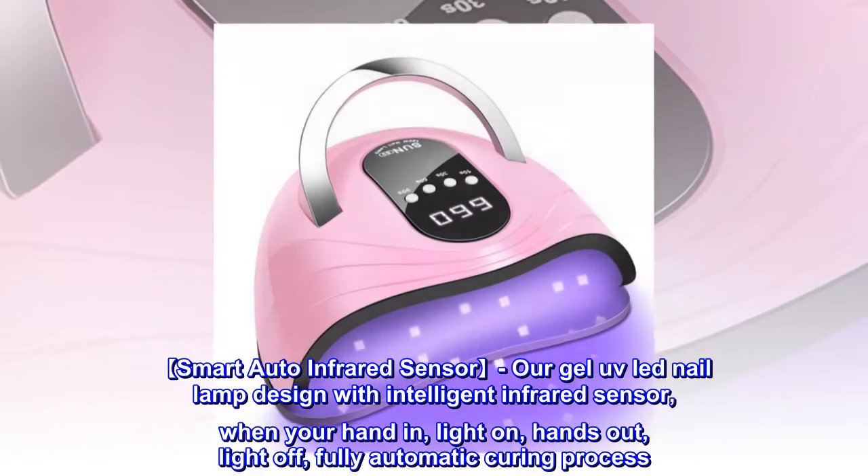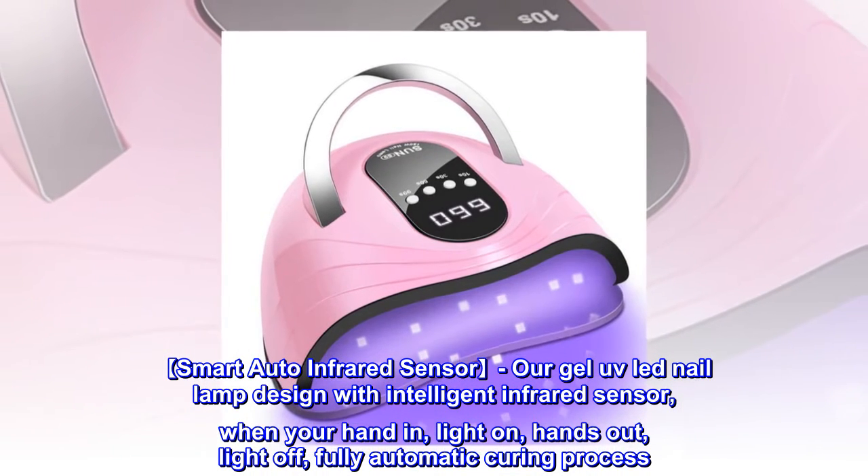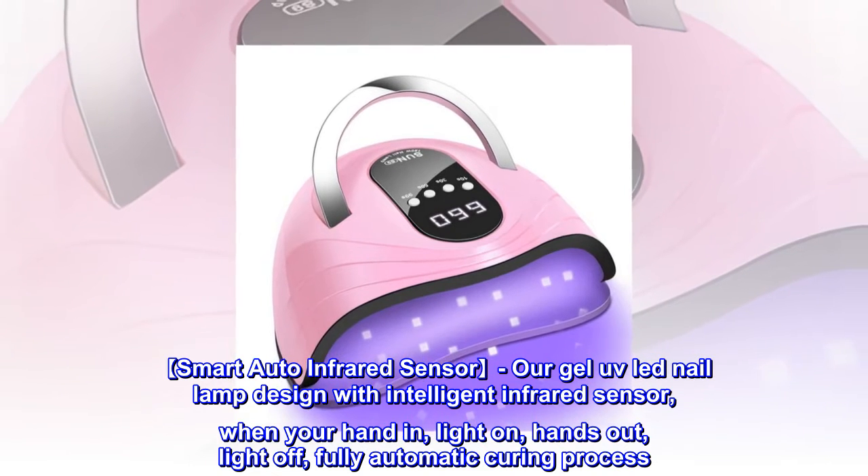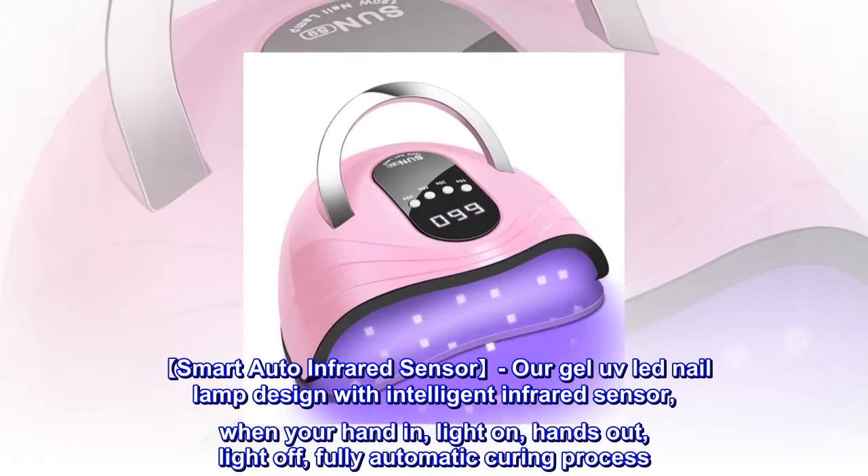Smart Auto Infrared Sensor. Our GEL UV LED Nail Lamp is designed with an intelligent infrared sensor. When your hand is in, light on; hands out, light off — a fully automatic curing process.